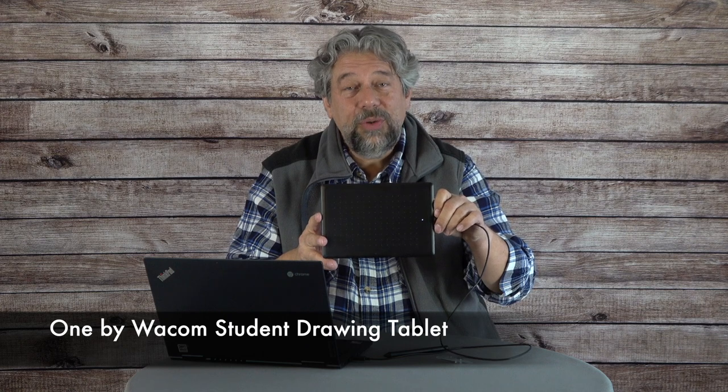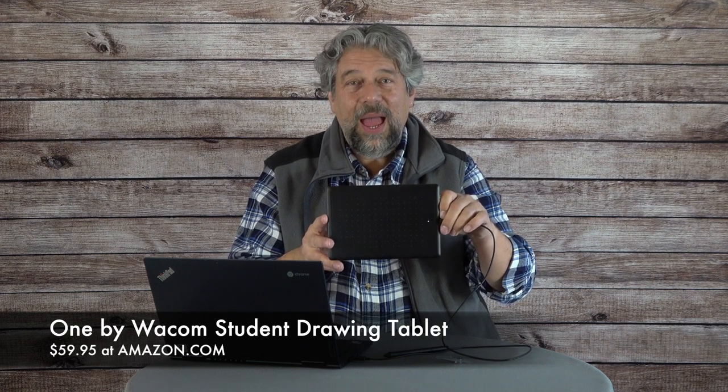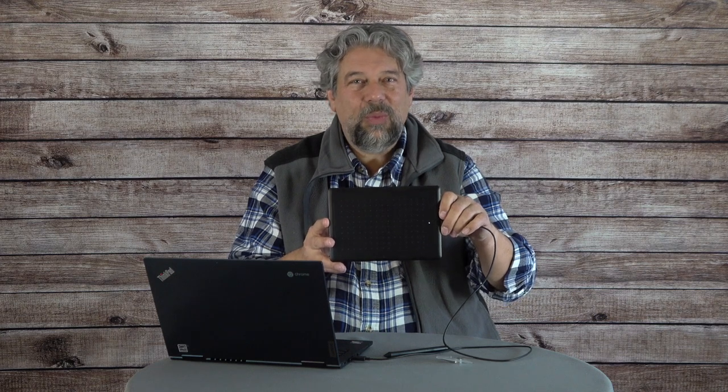When we get to the price, you'll be pretty startled. The One by Wacom student drawing tablet is $59.95 at Amazon.com. That's a pretty modest price for something that's going to open up your horizons and really change the way you interact through your computer. It's simple, it's easy, there are no batteries, and with three extra nibs in the bag plus the one already in the pen, you're probably set for a good long time. Definitely worth it, definitely fun, definitely worth checking out.